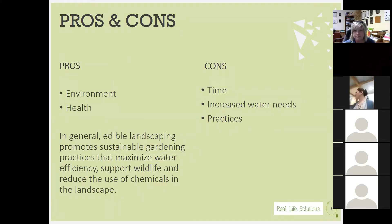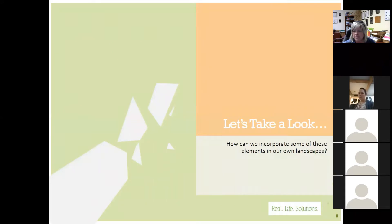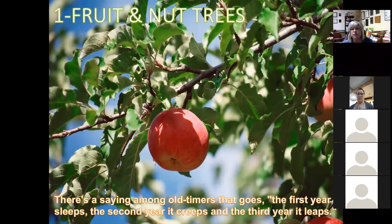In the next several slides we'll take a look at some of the elements and how we can incorporate them. The edible component is going to focus and center around plants, but I've also included a few other elements as well. We want it to be pragmatic and practical — able to wander around and graze in the backyard — but also aesthetically pleasing and able to grow along with us.